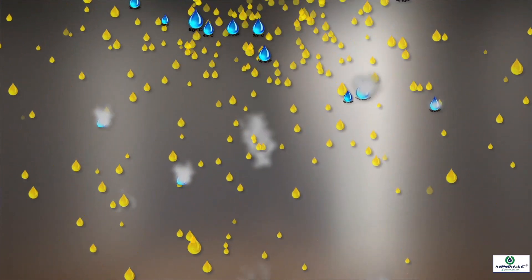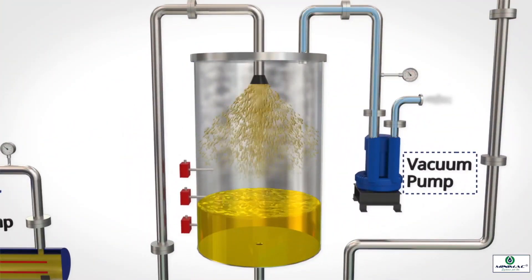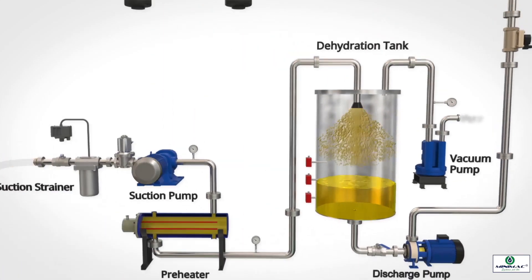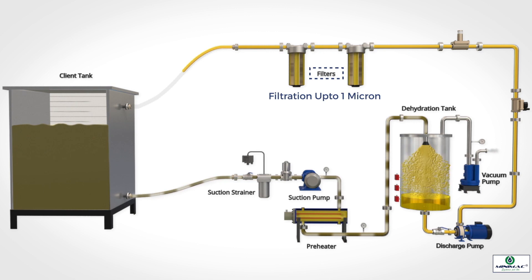Water vapour formed during the process is evacuated out of the dehydration chamber by the help of the vacuum pump. Purified oil gets settled at the base of the dehydration chamber. The discharge pump delivers the purified oil back into the equipment tank after passing it through filtration stages up to 1 micron.